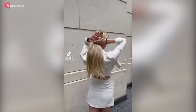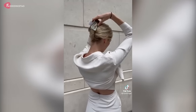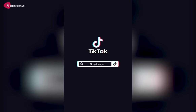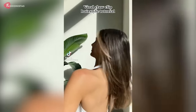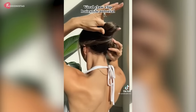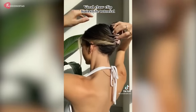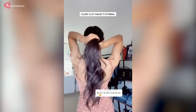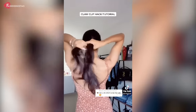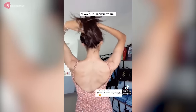If you grew up in the 90s or were old enough to be doing your hair in that decade, the claw clip is like an old friend you haven't seen for a while. But when you catch up, it's like nothing's changed. More than 20 years later, the claw clip seems to be making an undeniable comeback. It's impossible to scroll through social media without coming across a photo of someone rocking a claw clip. These clips are suitable for regular wear as they are very easy to clip on and off.